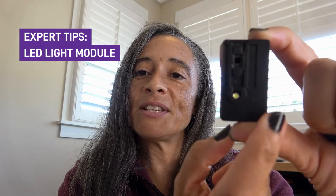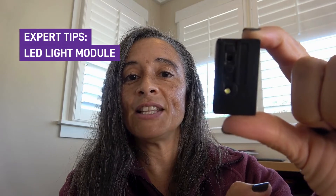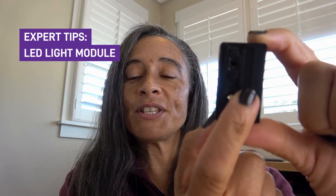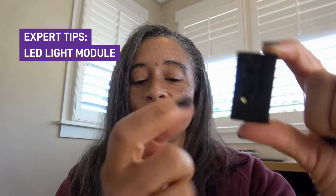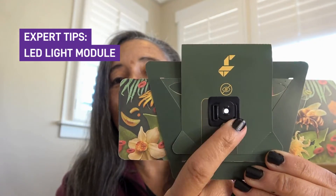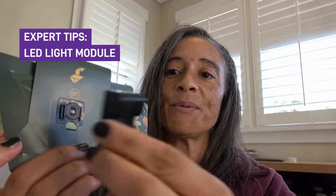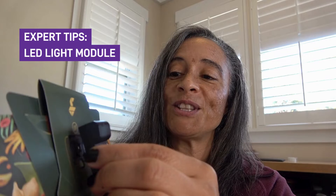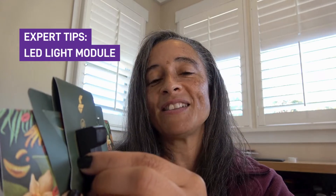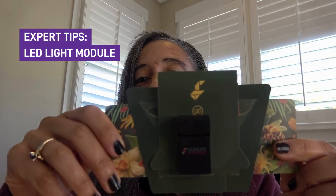The other thing I want you to take notice of on the back of your LED light module are the two rectangles that are on either side of the lights. You'll notice that one rectangle is thicker than the other. If you look at the back of your Foldscope 2.0, you'll notice that there's a similar set of rectangles with one being thicker than the other. This is to help you line up your LED light module with your Foldscope, so that the thick rectangle matches the thick and the thin rectangle matches the thin, and it magnetically attracts — now you have your LED light module on your Foldscope.